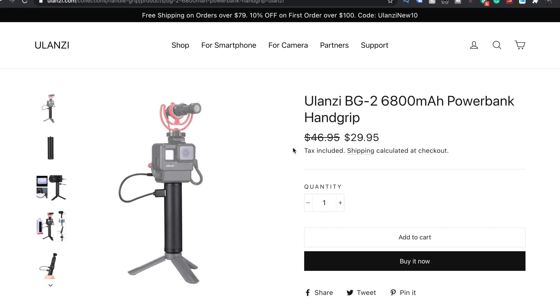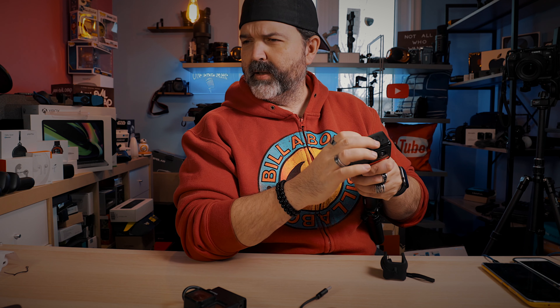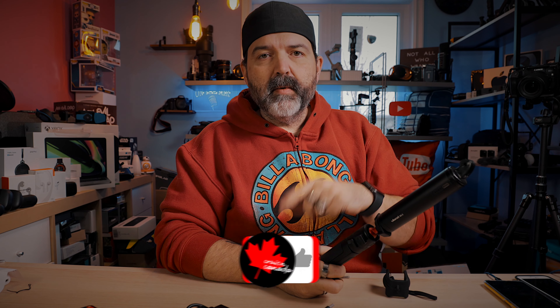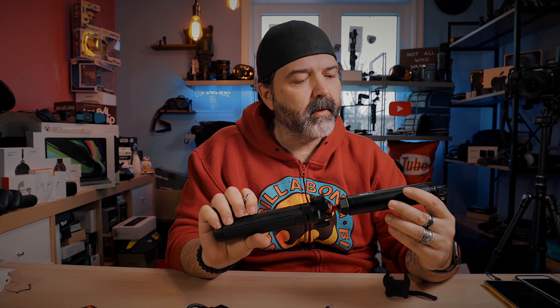I think that's actually lovely. If you partner it with the MT-16, really, you get both for about $30 to $45 US. That's all right. I'll leave links below to both Ulanzi's website and Amazon, because most of us can get it overnight. That is the Ulanzi BG-2 6800 milliamp power bank hand grip — I like it a lot. Links down below. Like, comment, share, subscribe, hit the little bell, and we'll see you guys next video.